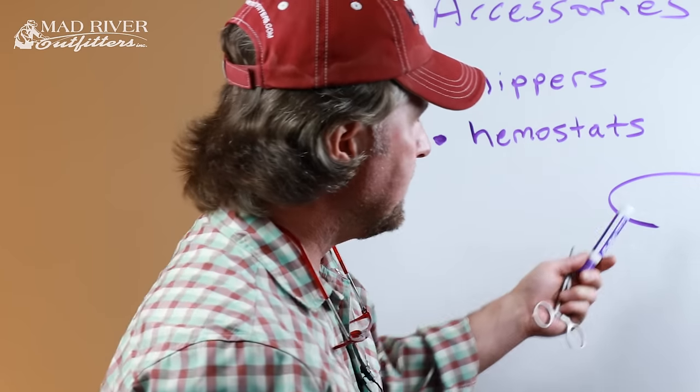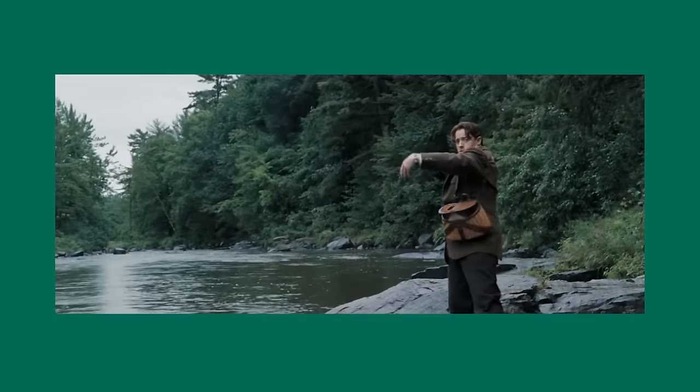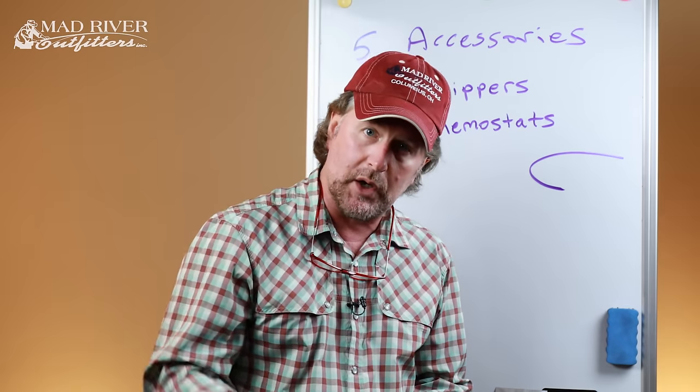There are folks who say crimping the barb is nicer to the fish — it doesn't create as much of a hole or gouge their mouth. I crimp the barb because as a fishing guide for 30 years I've had countless hooks stuck in my ear, face, arm, and fingers. Being barbless allows you to reach down with the hemostats and back it right out. If you didn't crimp that barb, it might wind up being a trip to the emergency room. Highly recommend you crimp those barbs forever.